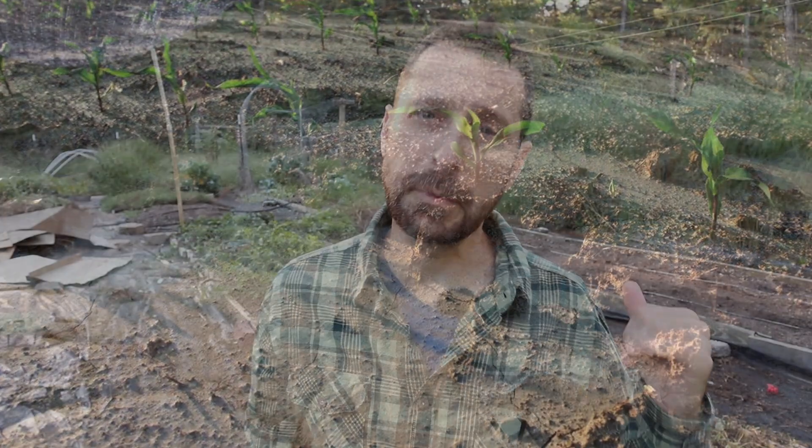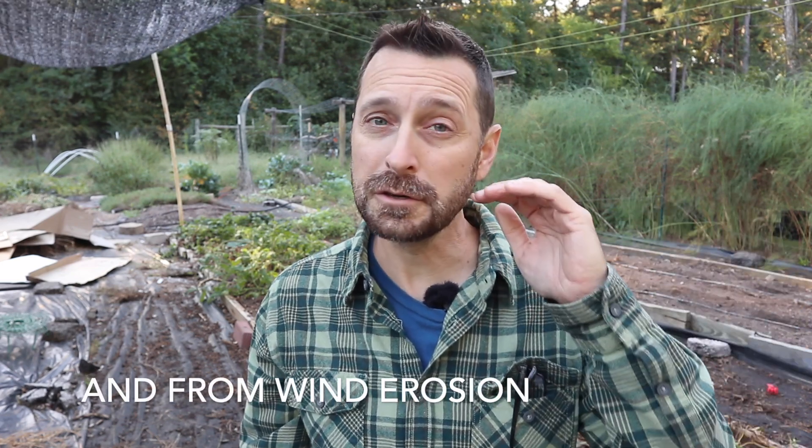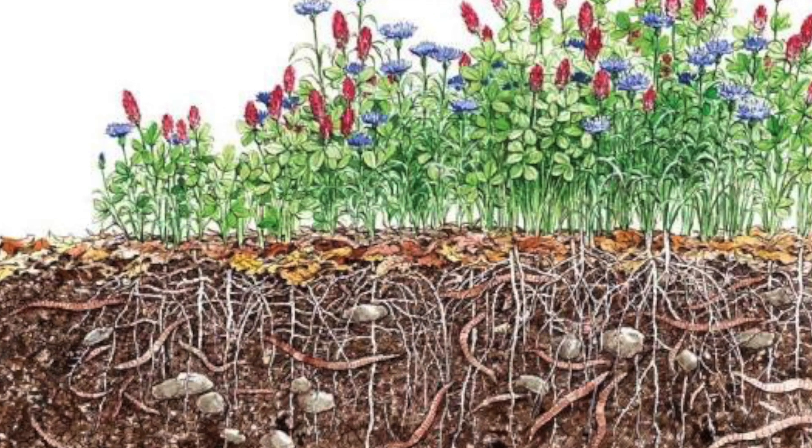A cover crop protects your soil in two ways. First, it prevents erosion — a bigger concern for sloped plots than for small raised beds. Second, and most importantly, it covers the soil, protecting it from weed seeds blowing in all winter long and shading the surface to help retain moisture. Cover cropping also brings more moisture and air down into the soil.